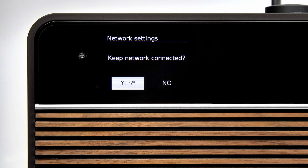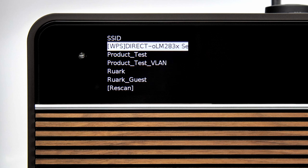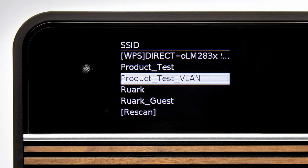Next, R2 asks if you would like to keep connected to the network. We recommend that you confirm yes to stay connected, and the R2 will now scan for available Wi-Fi networks. Once the scan is complete, use the arrow keys or rotate the control knob to scroll to your network and press the control knob to select.